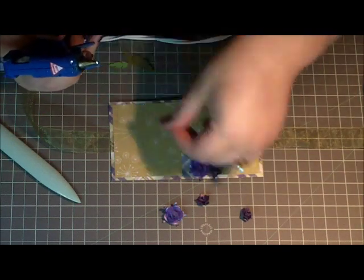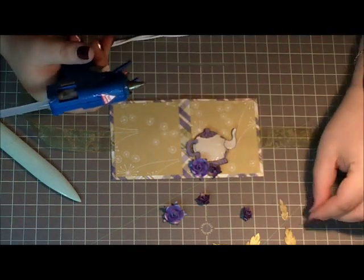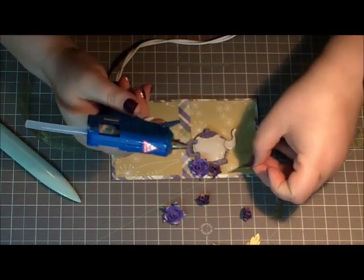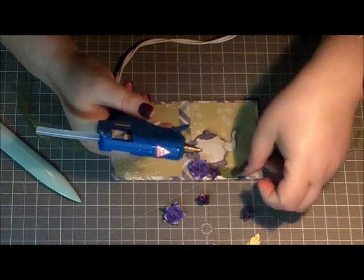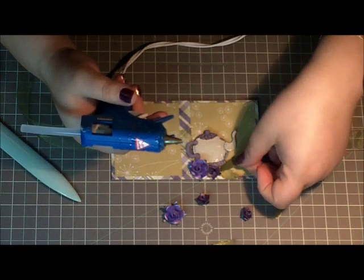I've also made these leaves and sprayed them with a greeny gold glimmer mist. I'm using my hot glue gun just because it's so easy.